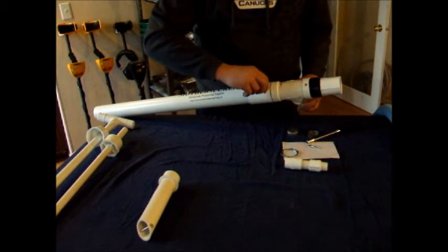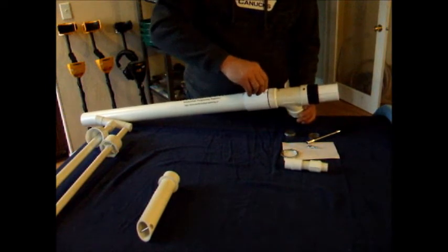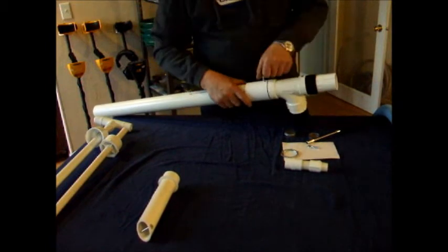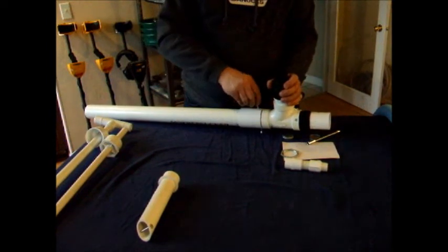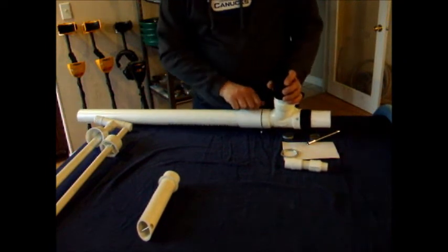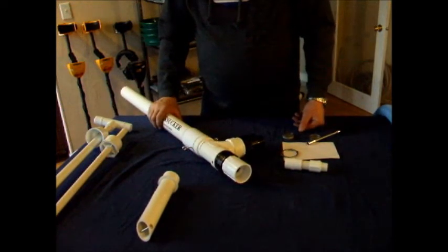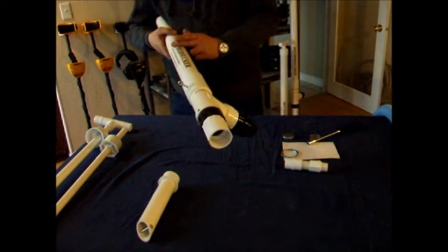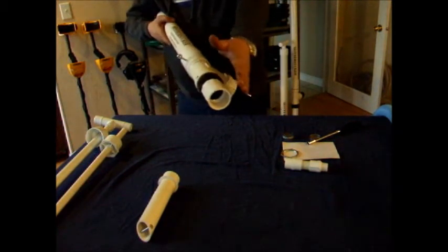Insert the retaining screws — these don't need to be extremely tight, only snug enough to prevent the prospector head from working its way out under the stresses of use. A good rule of thumb is to have the label pointing top dead center, which means the discharge valve points downward. This way, gravity helps bring material down into that area.